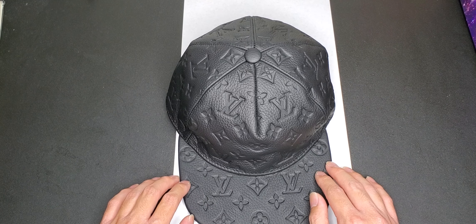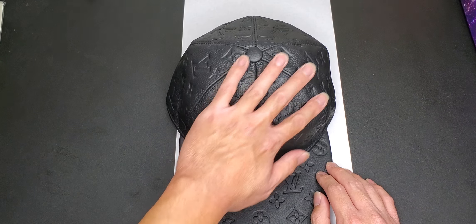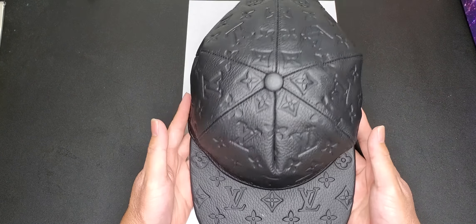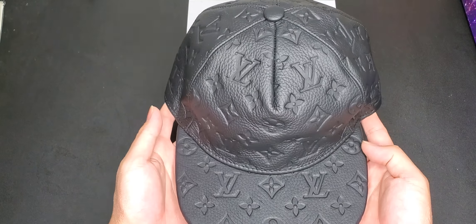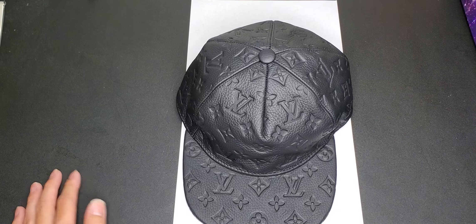Looks kind of messed up here because I accidentally left it in the box and had it crushed down like this, so it made that design. Maybe I might look online to see if there's like a hat straightener or something to make the hat straight. Side view — what I like about these kind of caps is this part is straight. I don't know why people like those kind of caps that be bendy like this. I like mine straight.